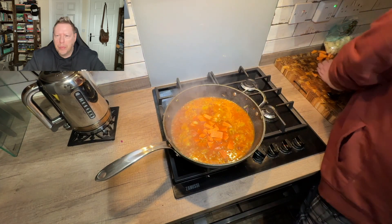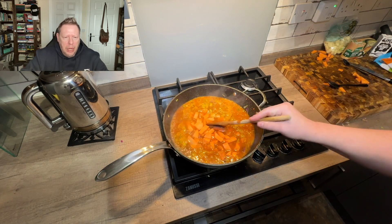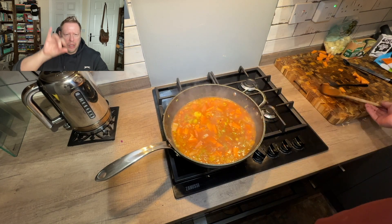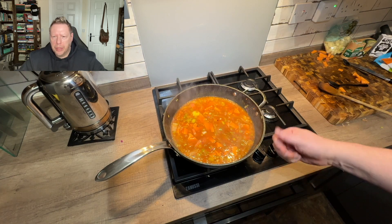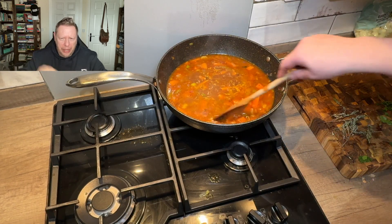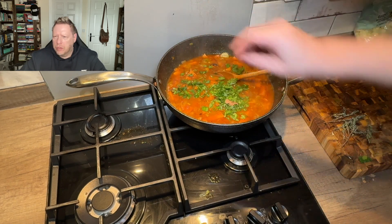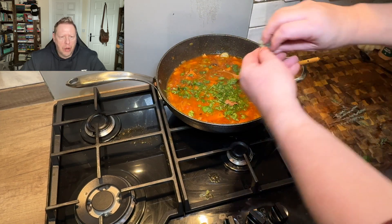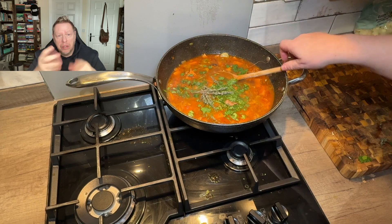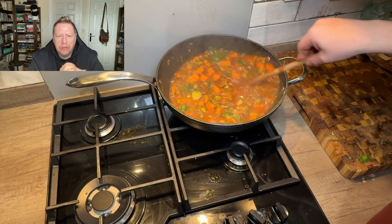After simmering for another couple of minutes, go in with the roughly chopped sweet potatoes. Do roughly chop them — different sizes and lengths, roughly a centimetre by a centimetre but slightly varied. Turn the heat down and let them bubble away. Next, in with about two big tablespoons of freshly chopped parsley, and a few sprigs of thyme. You can strip the leaves off the twigs if you want — the downside of leaving the twigs in is you have to fish them out afterwards.